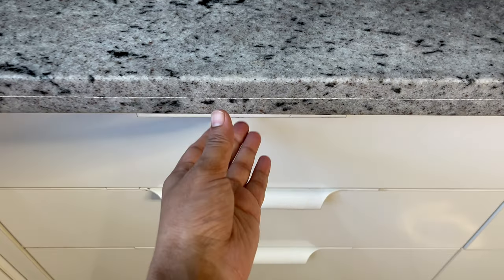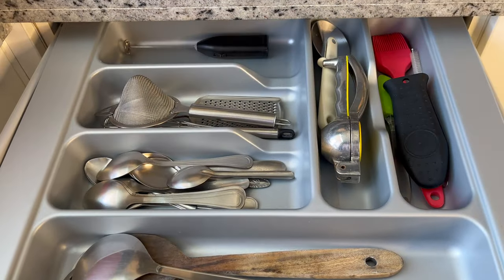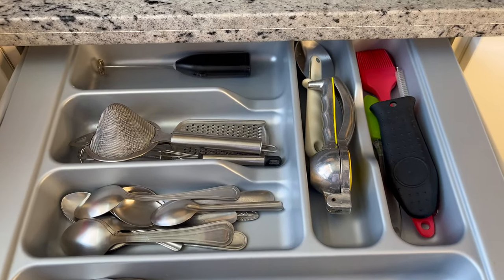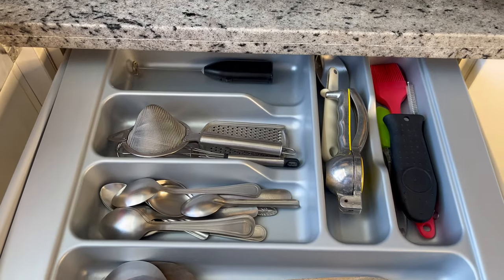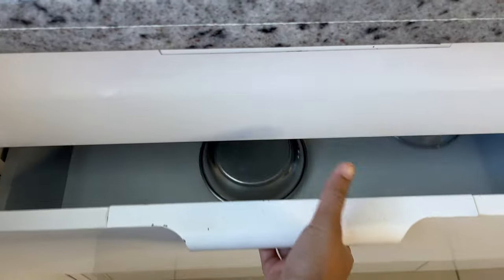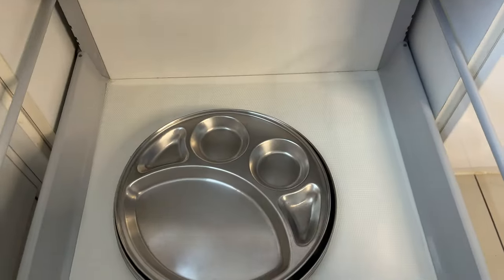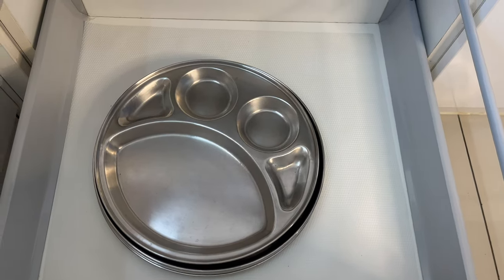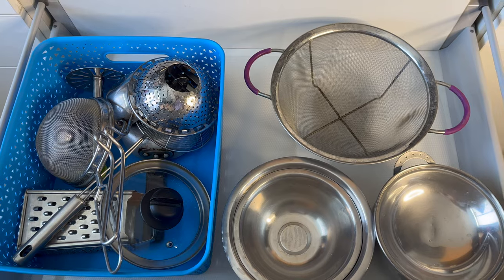Now let's move to the bottom section — here we have all our tandem drawers. The first one has a cutlery tray where we store cooking, serving, and normal spoons, along with items like strainer, grater, whisker, frother, pizza cutter, lemon squeezer, silicon brush, and a silicon handle cover for my cast iron pans. In the next drawer we have normal katoris and plates, and in the bottom section I've kept steel thalis for lunch and dinner.